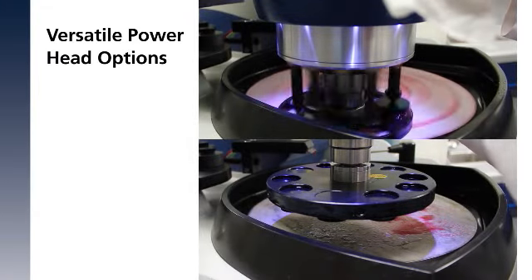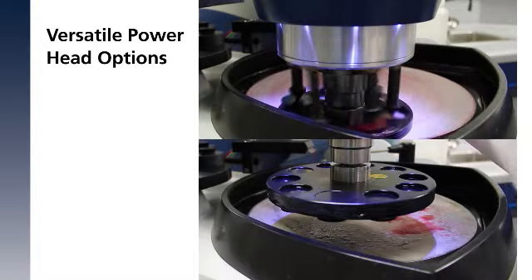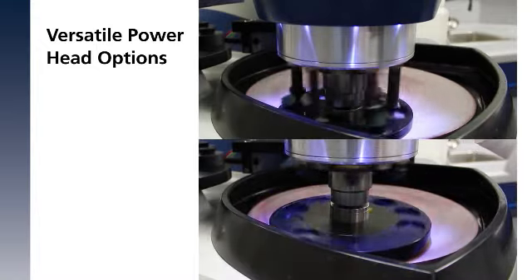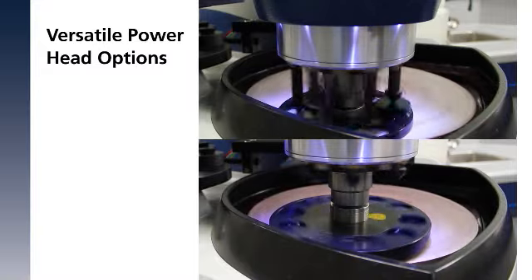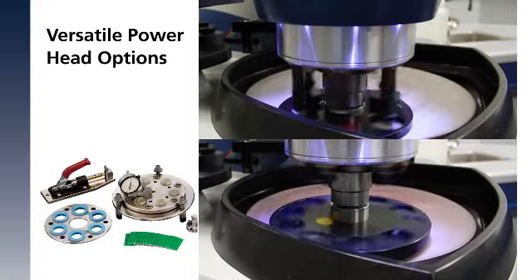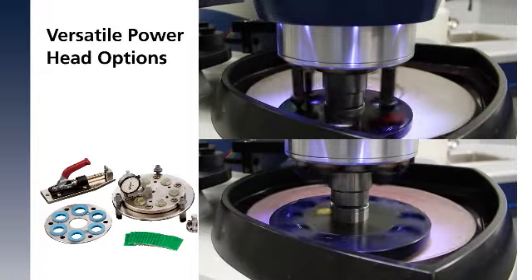Further tailor the unit with a variable speed Automat 250 or 300 powerhead. Both accept single and central force holders, as well as specialty accessories for targeted grinding or glass slide holders.